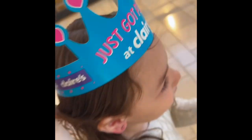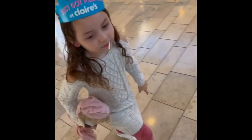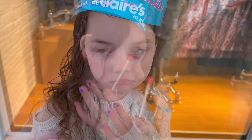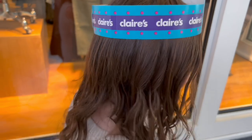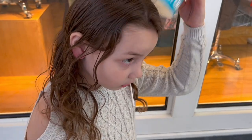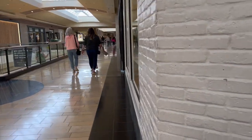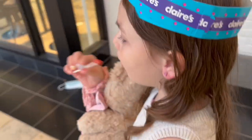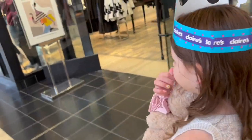Nina decided to get her ears pierced — she's been asking and asking. We went to Claire's. Nina did it! She got her ears pierced. Just a little pinch — did it hurt? A little bit, not that much. She picked out six pairs of earrings, a cute little pen, a tiara, and two lollipops. Now we're headed to the Apple Store to buy the iPhone 13 mini in red.